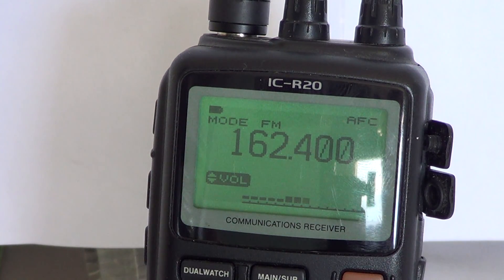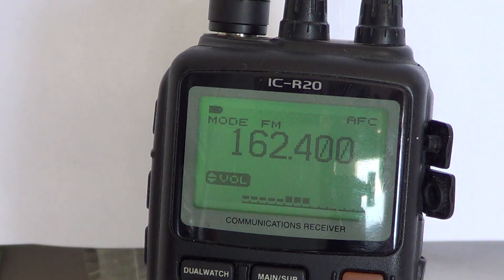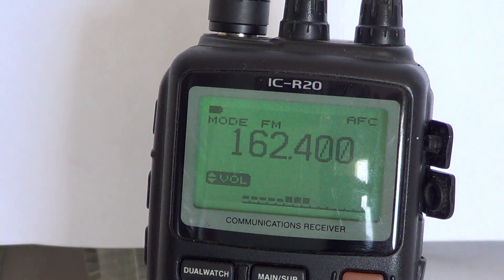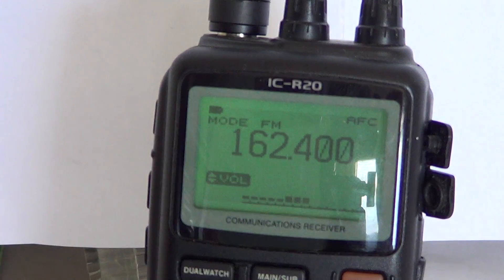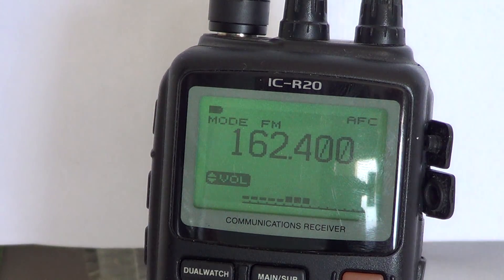Hey there, welcome to another radio video on the ICOM channel. This is the continued operations manual, the video manual of the ICOM ICR20 receiver — a series of videos explaining in detail how to use your ICOM ICR20 communications receiver. If you have one, take it with you and follow as we're talking on your own radio.